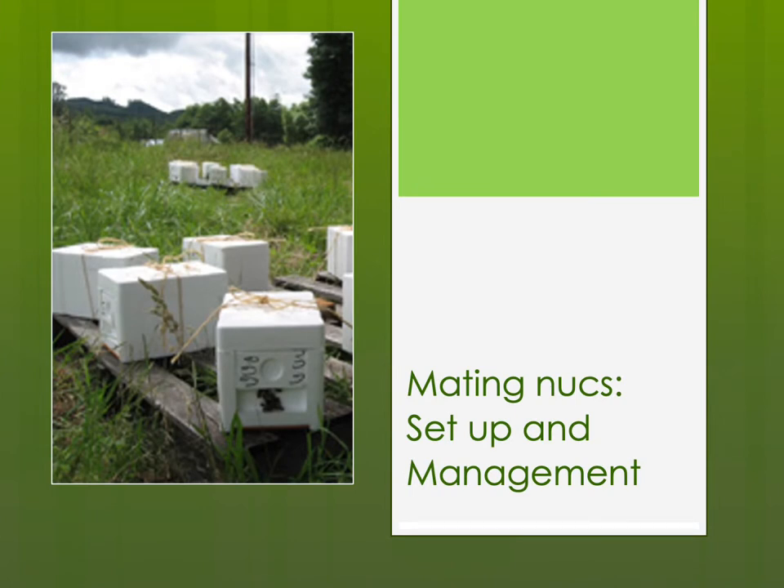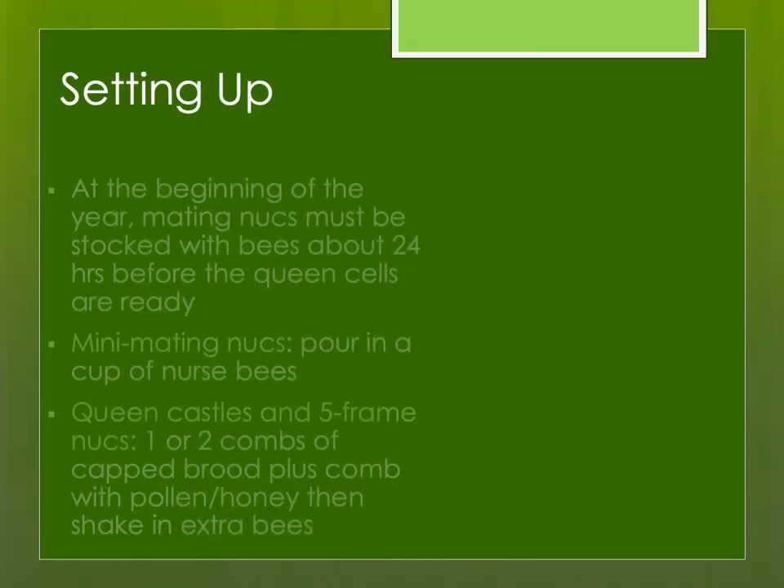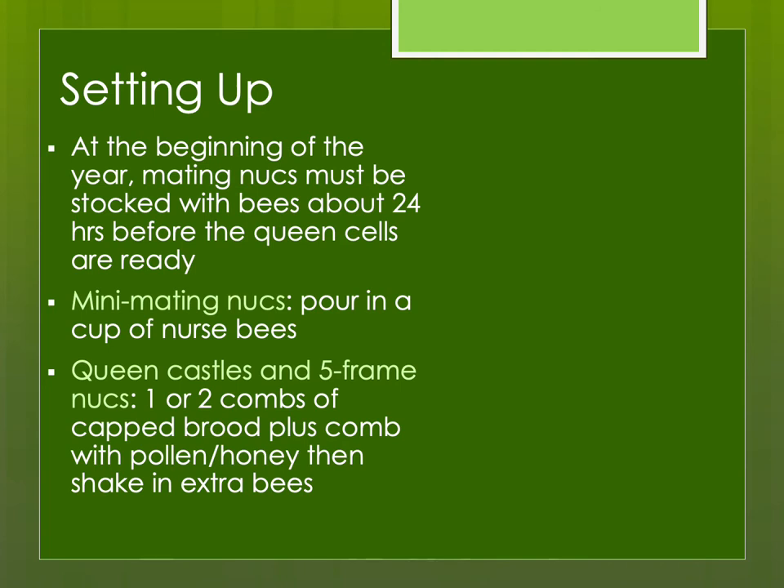Mating nuke setup and management. At the beginning of the year, you need to stock them with bees at least 24 hours before the queen cells are ready. I like to let them settle and realize they're a colony. If you have entrances that can be closed, I usually do that. I try to have my mating yard in a different location than where I got the bees so there's not much drifting back to home. Mini-mating nukes use a cup of bees, whereas queen castles or five-frame nukes use one or two combs with a resource comb of pollen and honey and extra bees — make sure you put enough bees in.